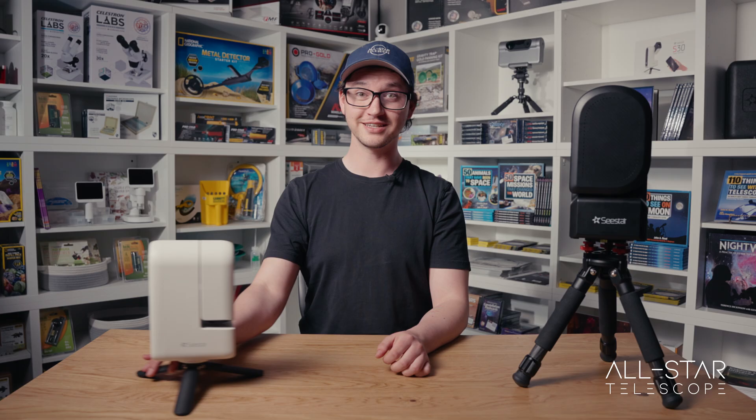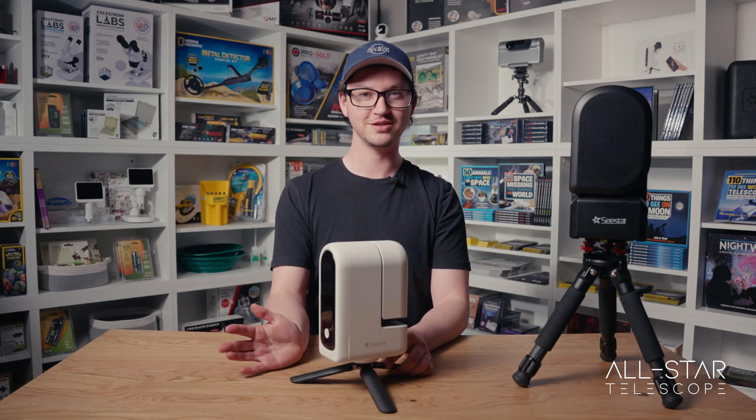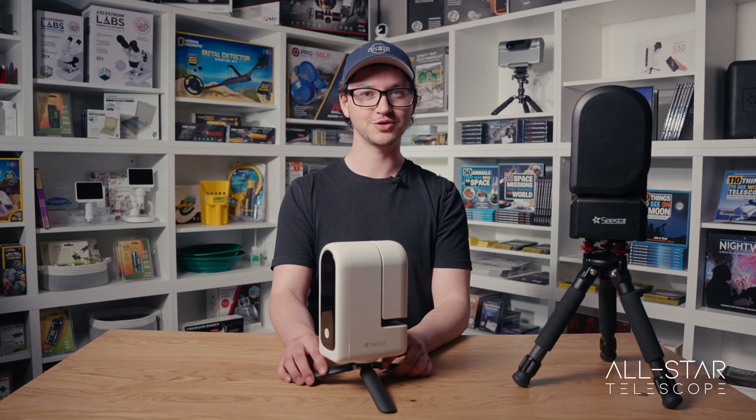Hi everyone, it's Gabe from All Star Telescope. Today we're going to be going through a quick little setup guide to help you get going with your new C-Star S30 or S50 and help you get observing as soon as possible. Today we'll be using the S30. It should be the same as setting up with the S50, but if there are any differences we'll show them.